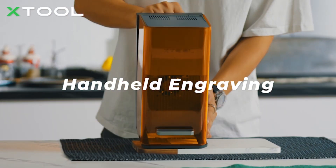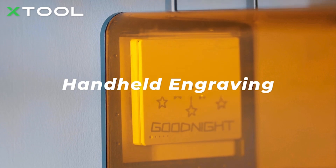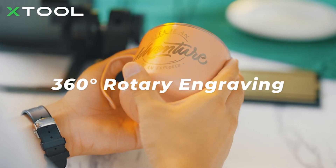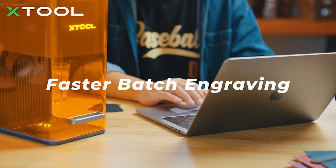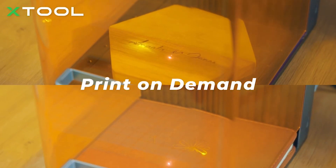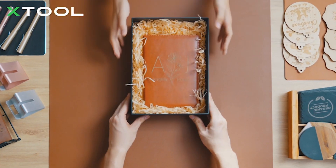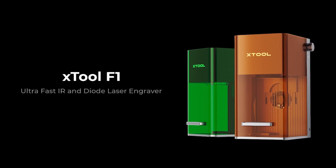With an F1 in hand, you can create whatever you want — make a unique mug and tumbler, prepare for custom orders as fast as you can, or even offer engraving on demand as a custom service for your gift shop. Xtool F1: ultra-fast IR and diode laser engraver.